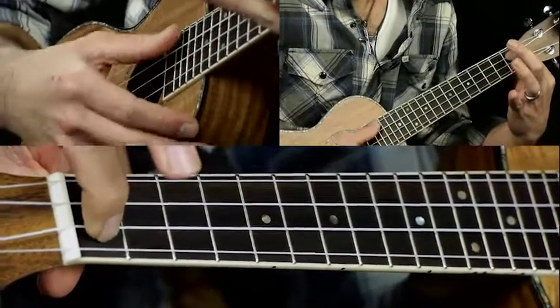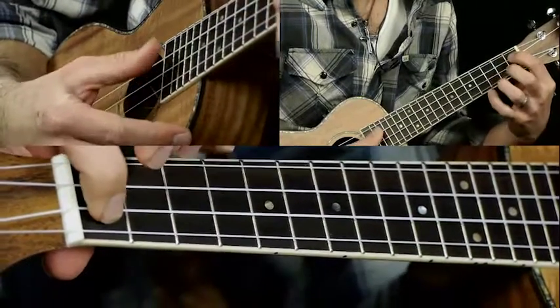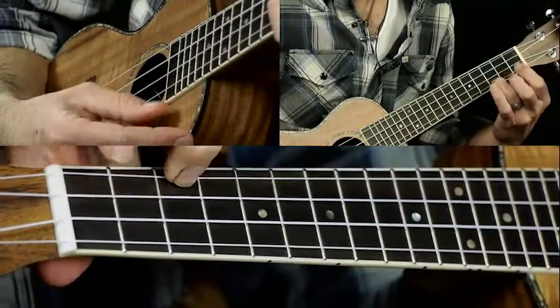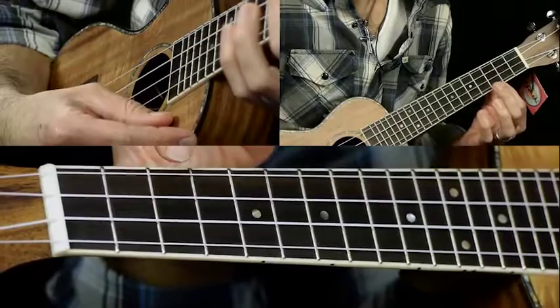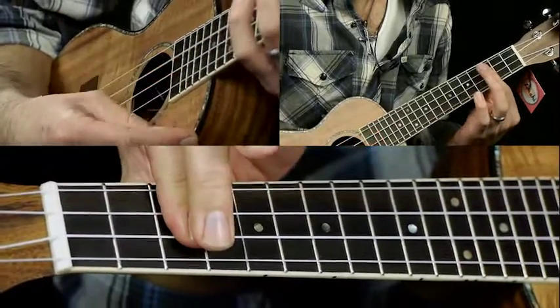The A7 is just first fret on the C string. Then you're going to go to C, then a C minor. So you're barring the third fret of the A, E, and C strings, then to a G.